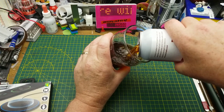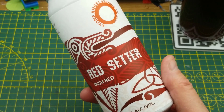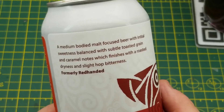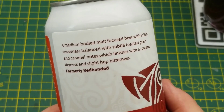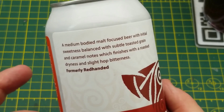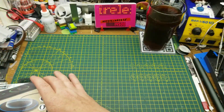Tonight's messing about is accompanied by Red Setter Irish Red Ale from Stone Angel Brewing in Winnipeg. The official description is a medium-bodied malt with subtle toasted grain and caramel notes, finishing with a roasted dryness and a slight hop bitterness. Slight hops — that's what I'm looking for.